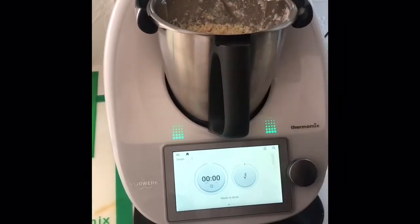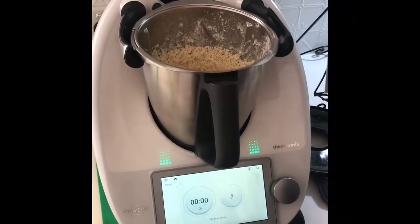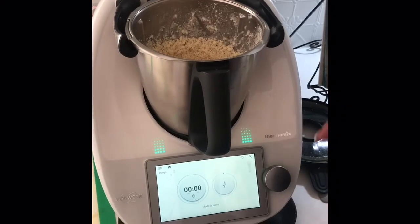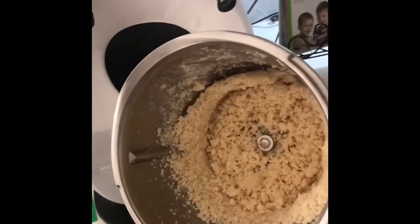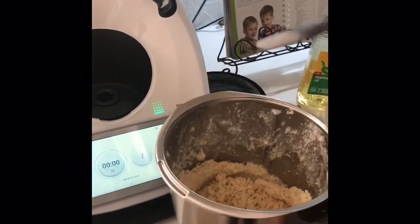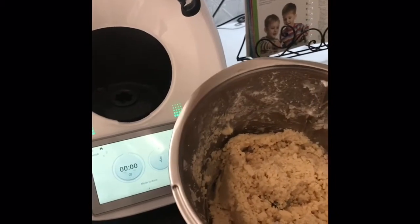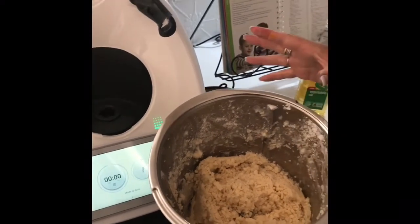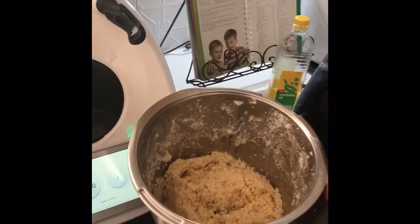When the Thermomix is kneading any dough - edible or non-edible like Play-Doh - you can hear that it's going in two-second intervals. What it's actually doing is stretching the dough and then relaxing it. Remember this is Play-Doh. I'm going to tip it out and divide it into four portions, put each back into the bowl, and add the food dye for the colours I want - because I want four different colours. If you've only got one food dye, just add it in now and mix it through.